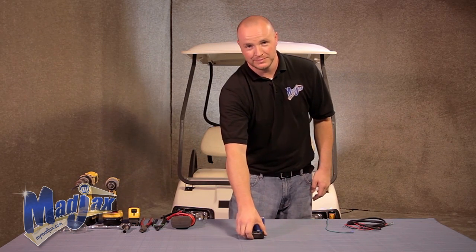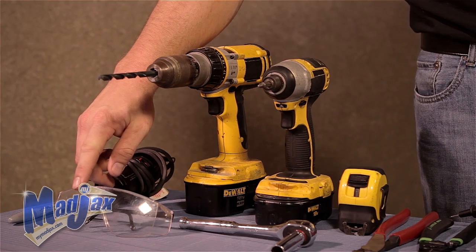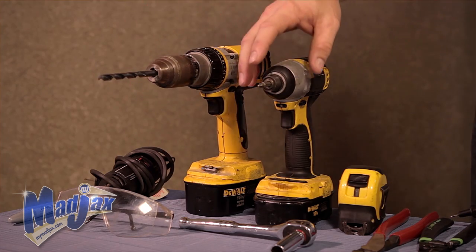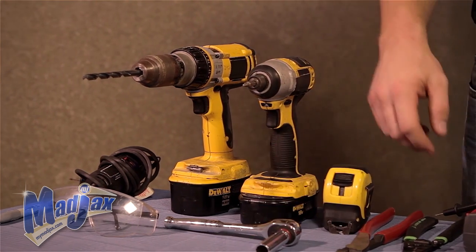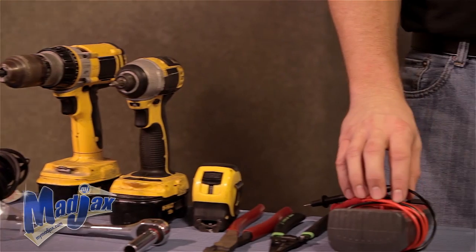Included in the kit is a template and the charge meter itself. To do this, we're going to use a cutting tool, a marking pen, safety glasses, two cordless drills, a 5/16 drill bit, a number two Phillips tip, a half inch socket and ratchet, a tape measure, crimpers, wire cutters, and a multimeter.